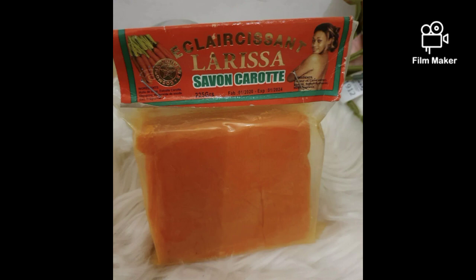Our first soap on the list is Larissa soap. You'll be using one whole soap — the full bar — and you are going to grate it. This soap is an exfoliating soap that helps fade wrinkles and fine lines, brightens the skin, lightens the skin, and also detoxifies and cleanses the skin deeply. We are going to take a grater and grate this soap.